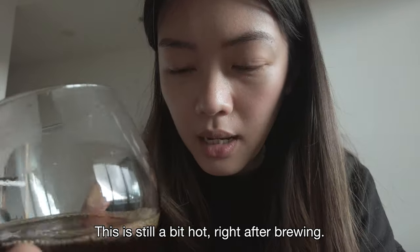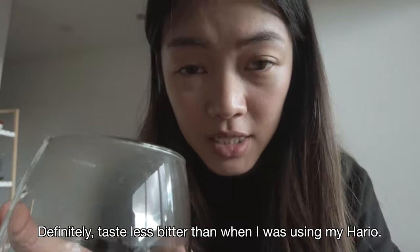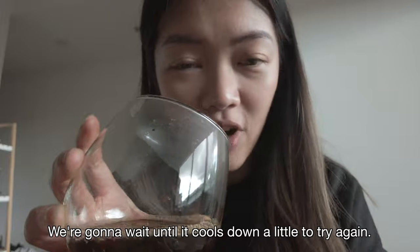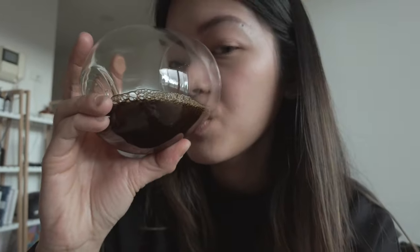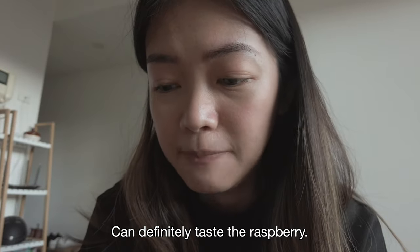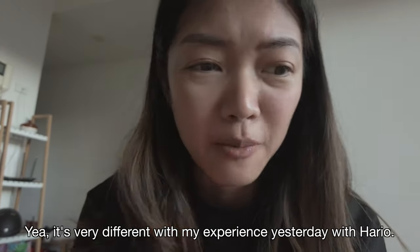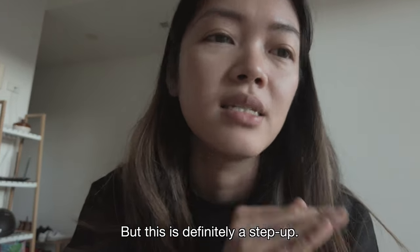This is still a bit hot — this is right after brewing. Definitely it has much less bitterness than when I was using my Hario. We're going to wait till it cools down a little bit. This is about 2 minutes after brewing time. So pleasant, so smooth. You can definitely taste the raspberry in it. It's got a very good acidity to it. It's very different from my experience yesterday with my Hario Slim — it's a good grinder for the budget, but this is definitely a step up.